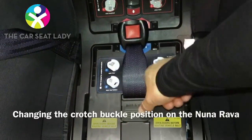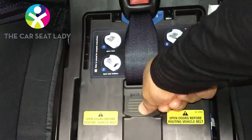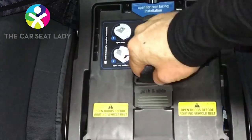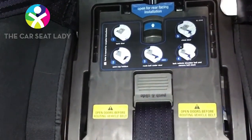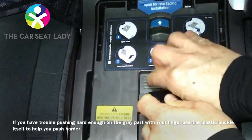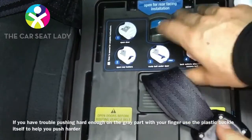To change the Nuna Rava crotch buckle, push down hard on the gray part and then start sliding the buckle forward. Once you've started, it will slide easily. Slide it back, push hard on this part, start sliding it, and then you can push the rest of the way.